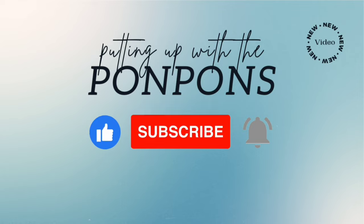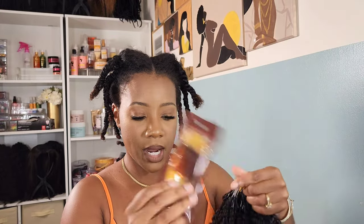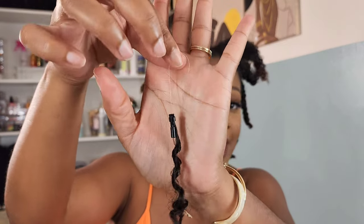Let's get into today's video about these micro links that I received from Nia Wigs. So we're back with another hair review. This one is from Nia Wigs — they sent me those micro links. These are called micro ring extensions, and this is going to be 20 inches of curly hair.